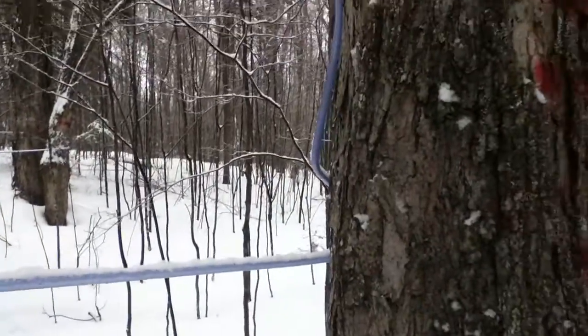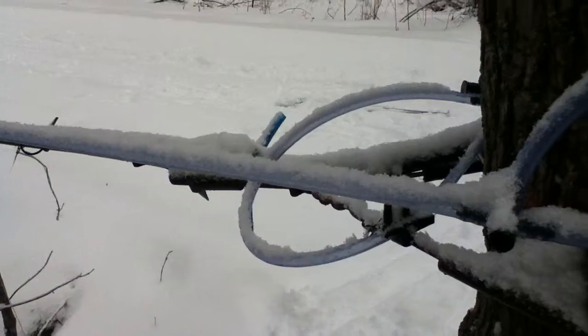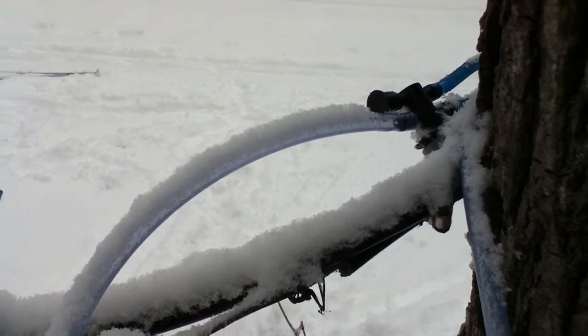Down, down, down. There's another tap. And then finally, we're at the end of the line, or where the line starts. This is where the line is connected into the tree. You can see how it connects onto the four-way connector there.